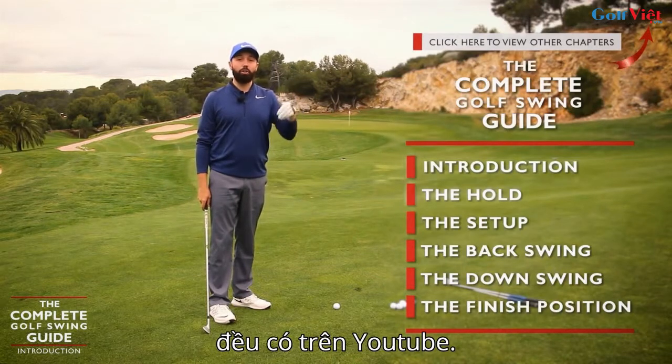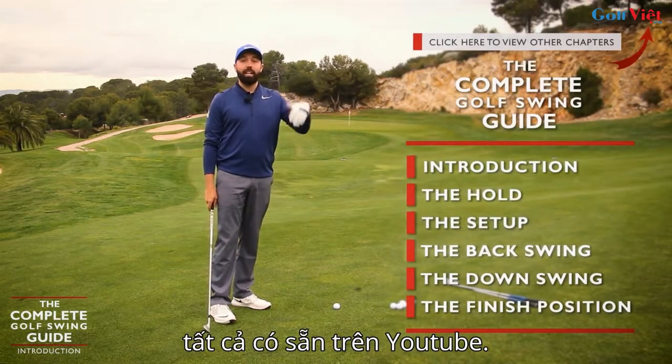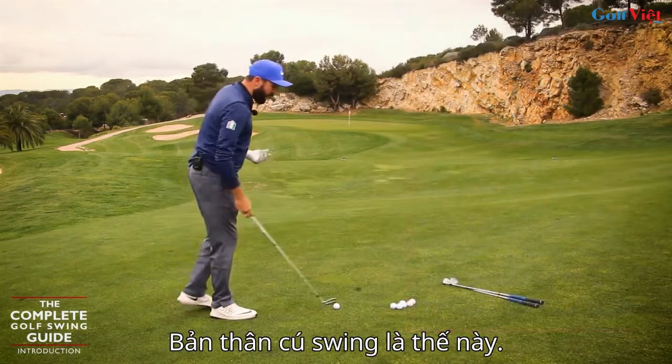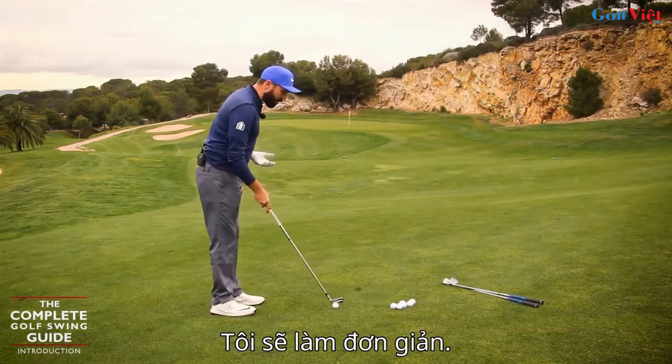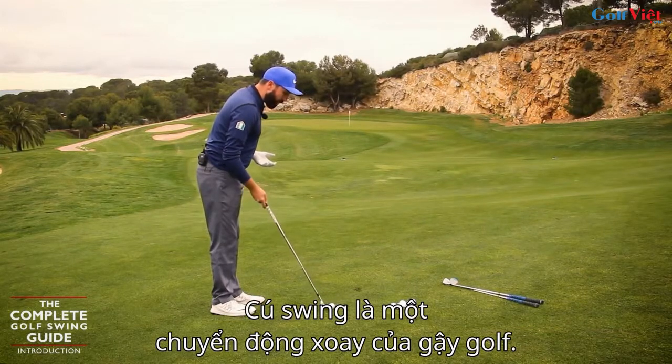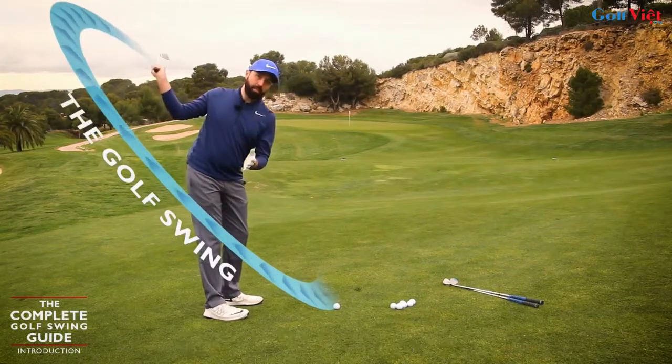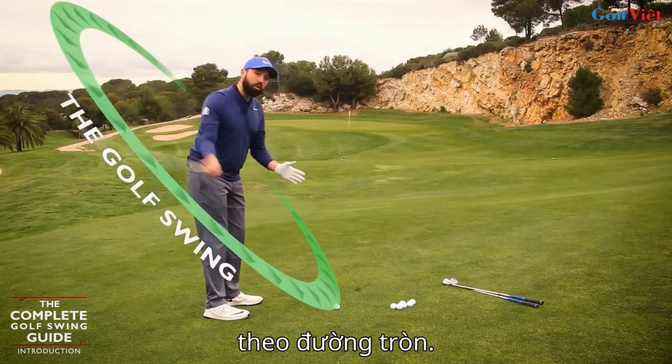All these elements I'm going to talk about in this series of videos, and all these videos are going to be on YouTube — not going to go anywhere else, they'll all be ready for you to see. So the golf swing itself — and I'm going to go really quite simple on this.